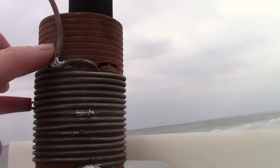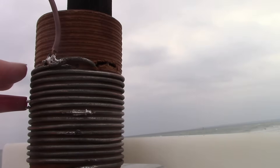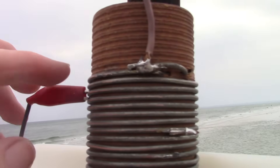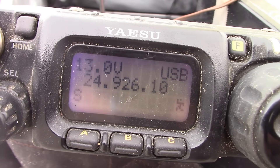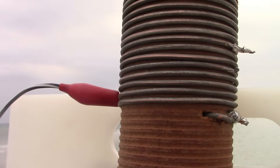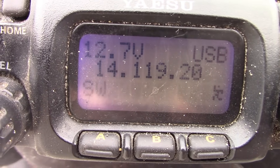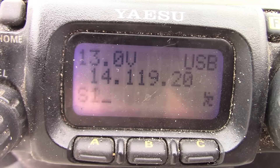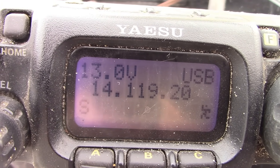Six turns down from the antenna wire and it seems to be resonant on 21 megahertz — so that's a good start. A few taps up and it's okay on 28 megahertz. A little bit down again and 24 megahertz is okay. And down near the bottom, 14 megahertz is okay. So we've got ourselves a five-band vertical: 14, 18, 21, 24, and 28 megahertz.